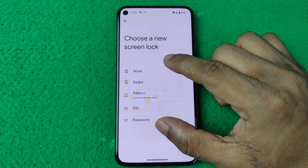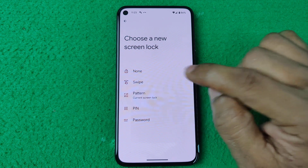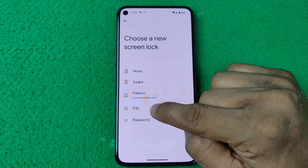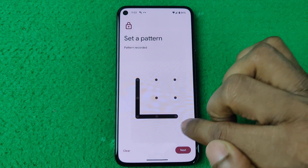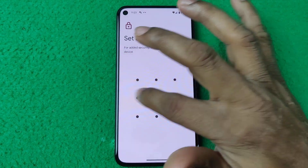Here are five different options: None, Swipe, Pattern, PIN, and Password. Currently I'm using Pattern, as you can see, and I'm going to change that option to PIN.